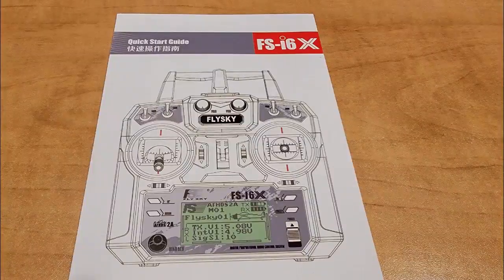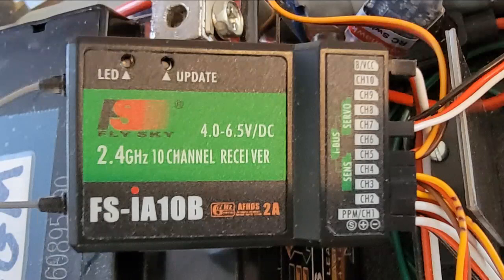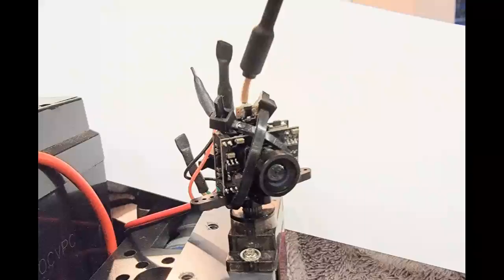The remote control elements of the crawler are handled by a FlySky FS-i6X transmitter and a 10-channel FS-iA10B receiver. I'm currently using seven channels for driving, camera aiming, and power switching.